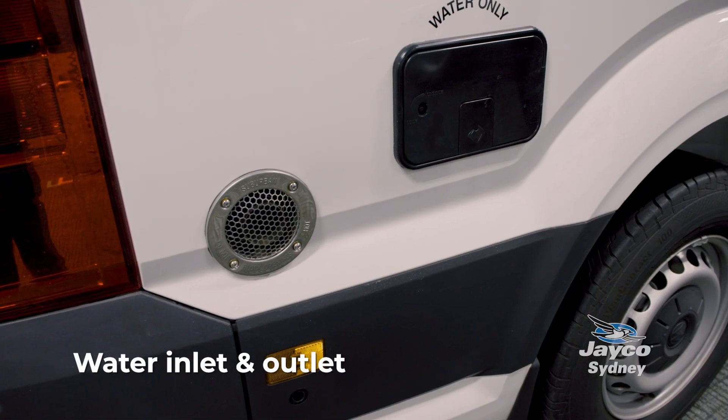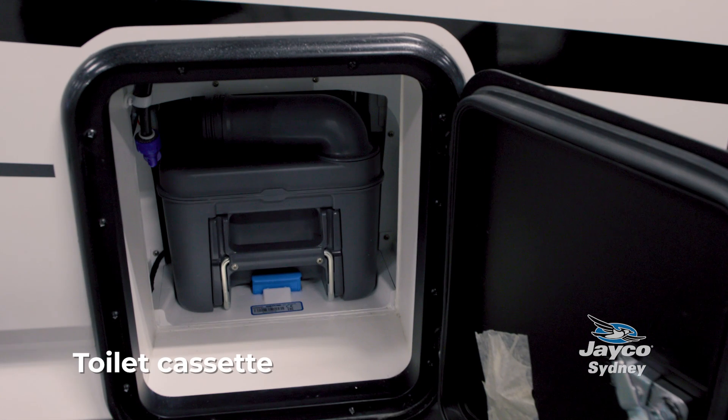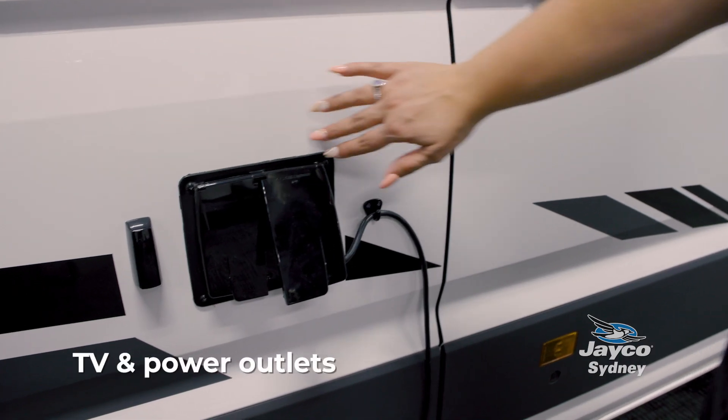This is an outlet for the gas hot water. This is where you connect your water mains. This is where your toilet cassette goes. And here are your TV and power outlets.